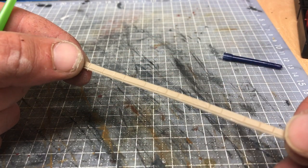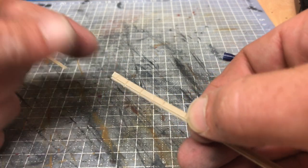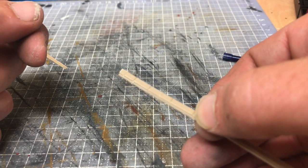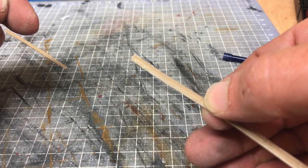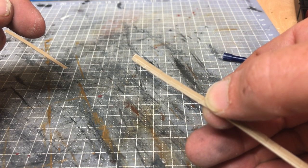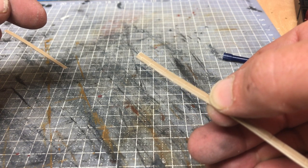And there you are — you've got one strip of capping stone to go along your bridge parapet, retaining wall, or whatever. All you need to do now is give it a lick of paint, weather it, and pop it in place. Here are a couple of photos of some of the pieces I've been doing for the retaining wall. Thanks for watching, chat soon, bye.